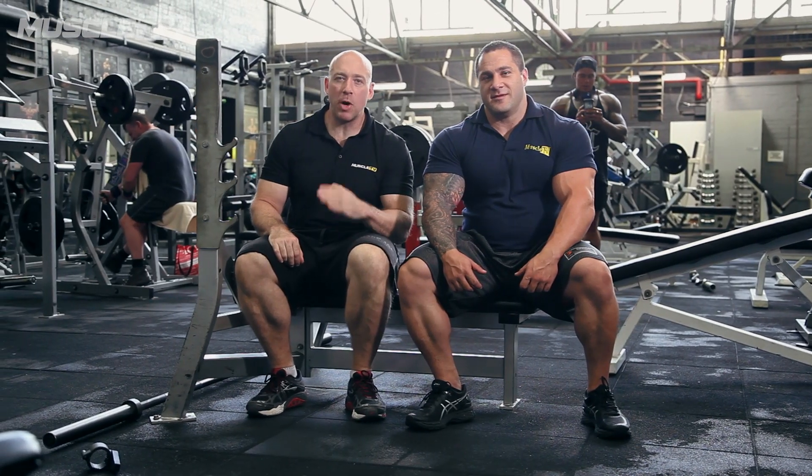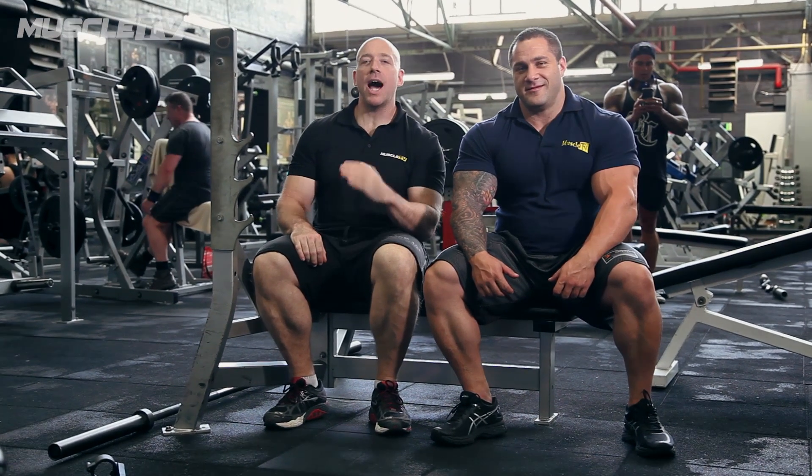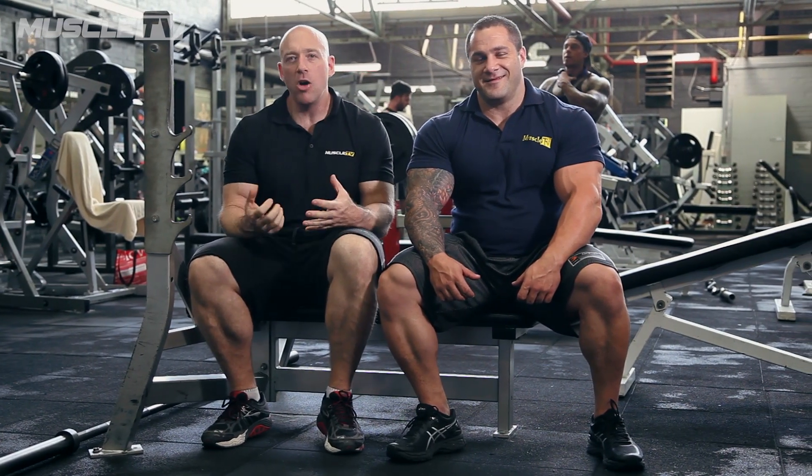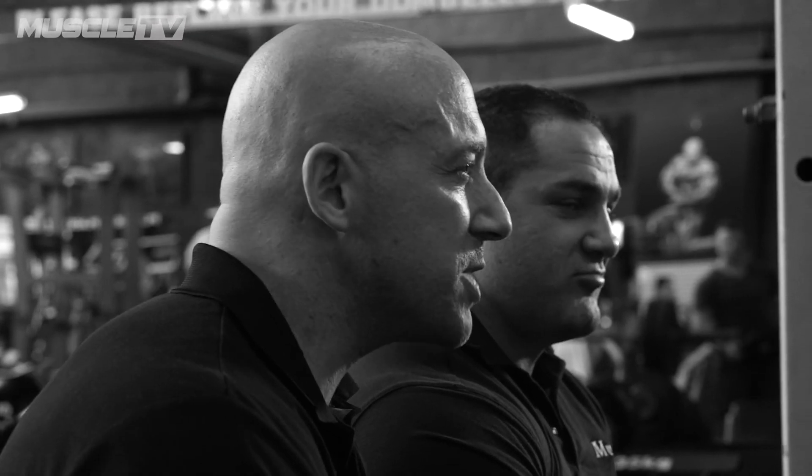We're here talking mountainous bicep peaks — guns like Arnold and Robbie Robinson and Kai Greene. We're going to talk about all the techniques to give you a huge peak on your biceps: the stretch reflex, the peak contraction, overload techniques, angles of flexion. We're going to talk everything.